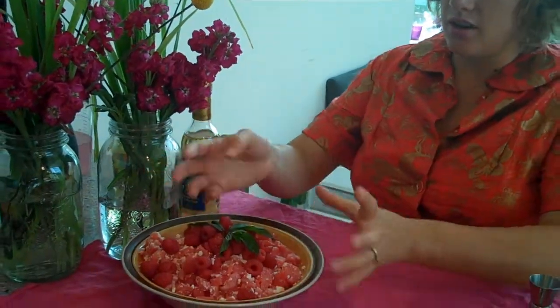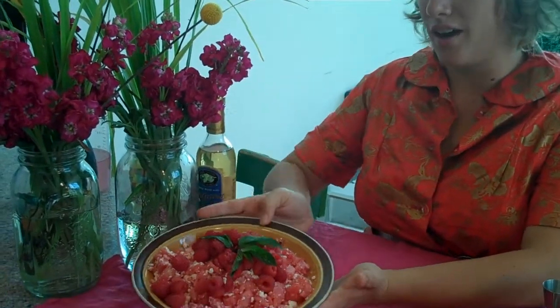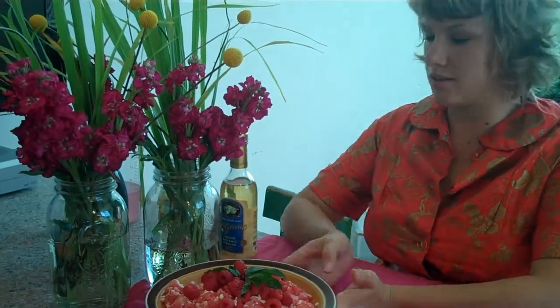As a garnish, I just draped some fresh raspberries and put a little mint sprig in the middle, and that's why it looks so pretty. It's so light, refreshing, and delicious.